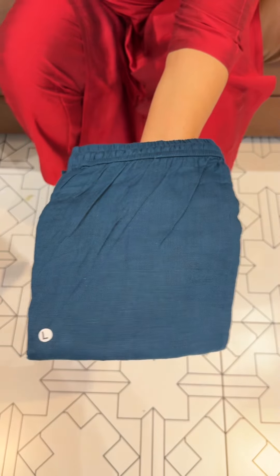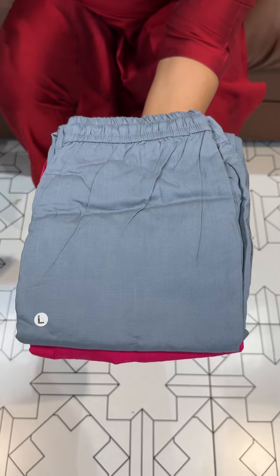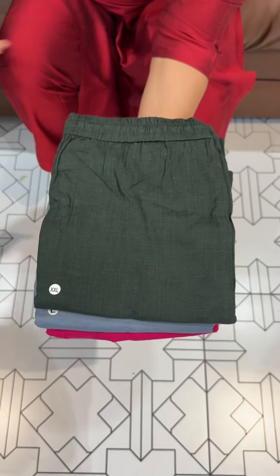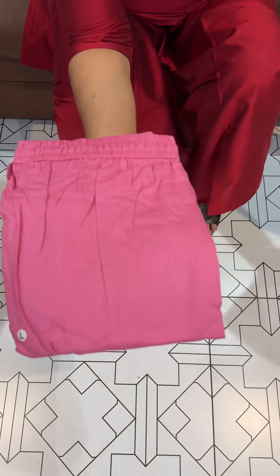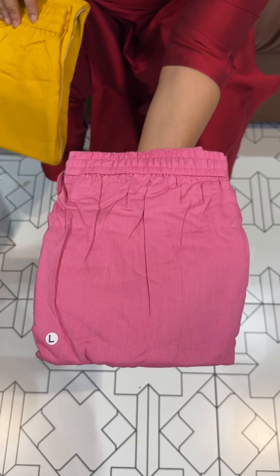Next color is teal blue. Rani pink. Gray. Green. Dark olive green. Pink. Price is ₹699 with free shipping.